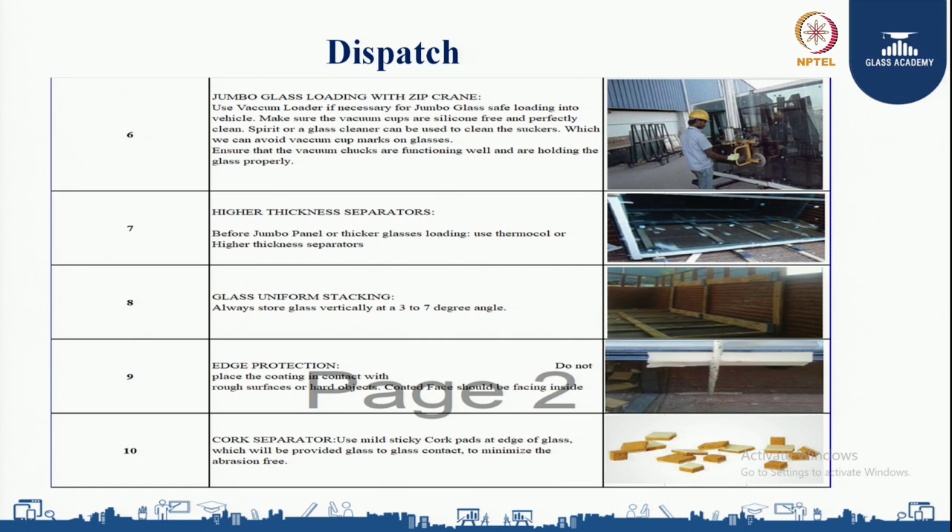For higher thickness glass, use higher thickness separators. For jumbo panels or thicker glasses during loading, use thermocol or higher thick separators as interleaving to maintain a proper gap between glass to glass. Glass uniform stacking must be maintained throughout the loading process.